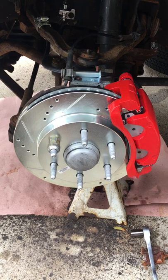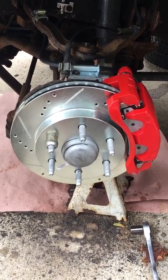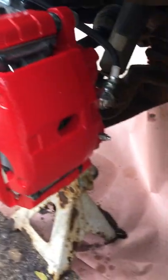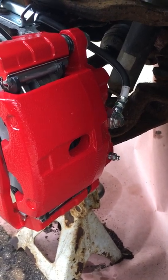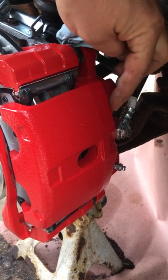Here is what not to do. There are left and right calipers — they are not the same. Let me show you over here. See how my bleeder screw is on the bottom? Wrong. You've got to put the bleeder screw up. The bleeder screw has got to be up. Dummy.